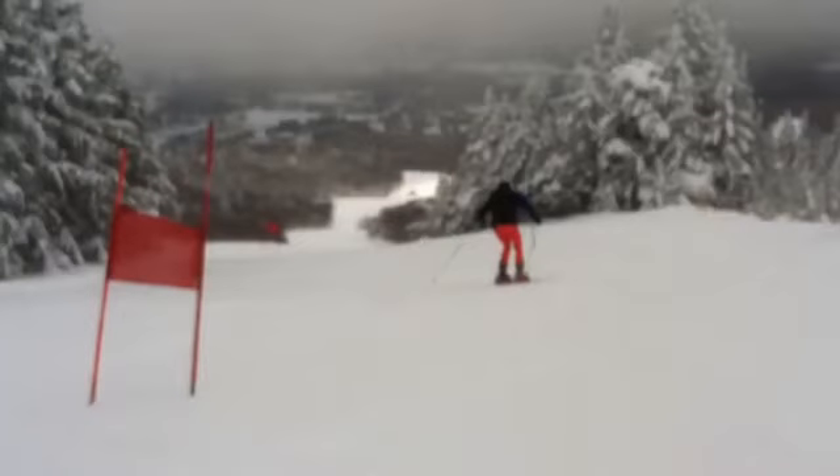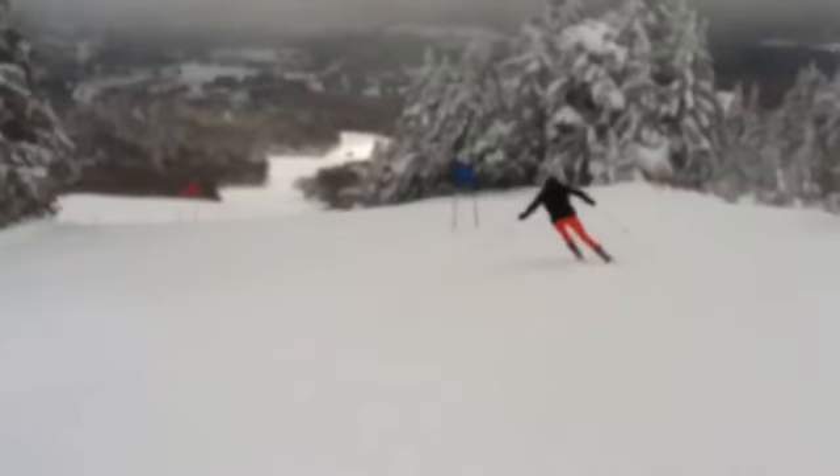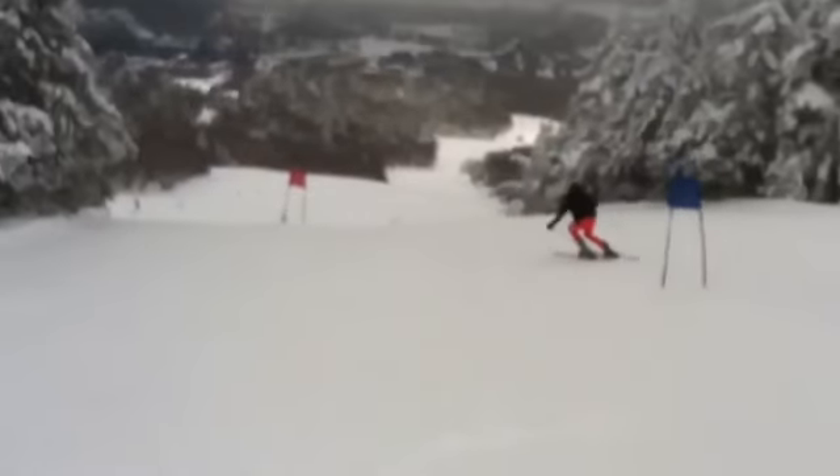Phoebe here is a training run up on South Pole, the day before the second weekend of States. And here we go.